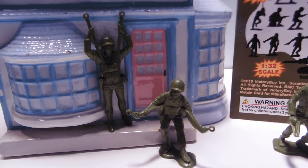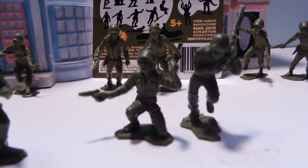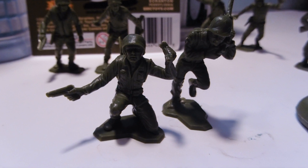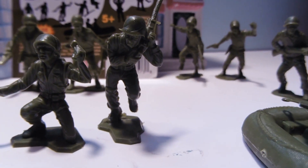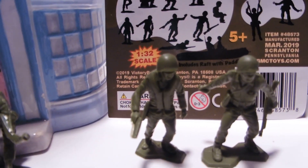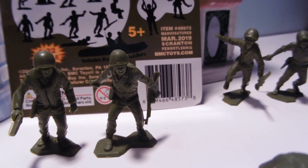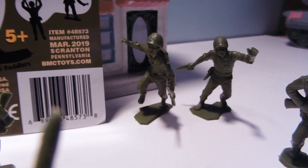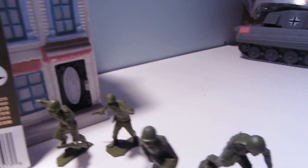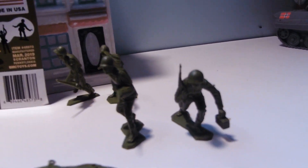We've got two paratroopers — there's instructions on the back of the card on how to make your parachutes, really easy. Guy kneeling with a pistol and a radio. Guy running with the radio. We have a guy walking with a pistol and a guy getting ready to throw a grenade, holding a machine gun. Guy running holding a rifle, a guy running holding a pistol, standing and shooting, and running with an ammo box.